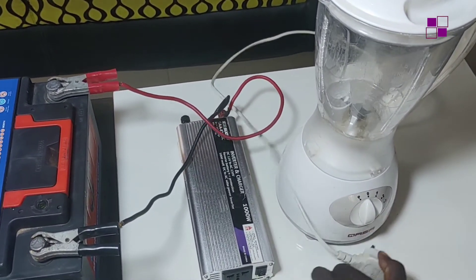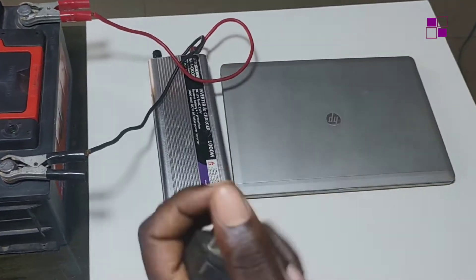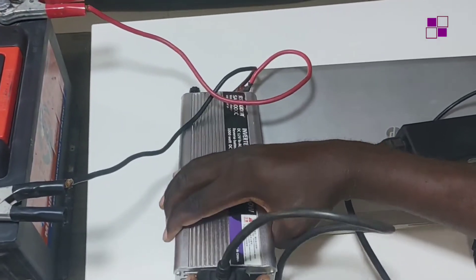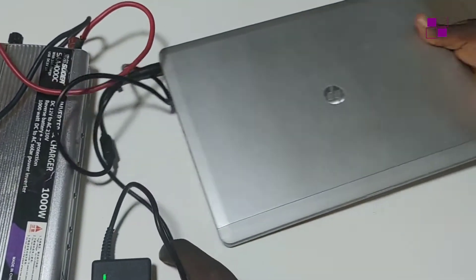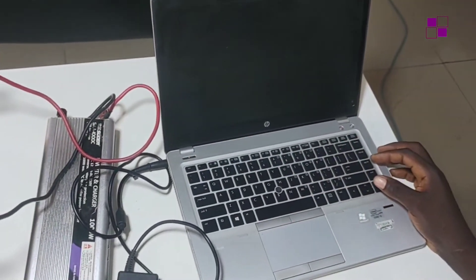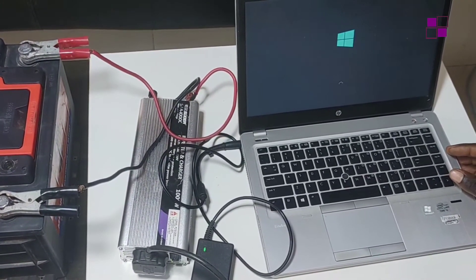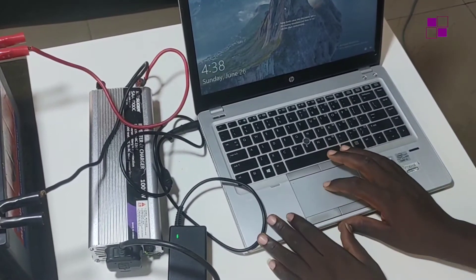I'll also be using my laptop to demonstrate that it's working as well. I'm connecting my inverter to the laptop and switching it on — you can see it's coming on. This laptop was dead before, but connecting it to this inverter and the car battery, I have it coming on. So you can go ahead and quickly do your tasks on it or get it charged a bit.